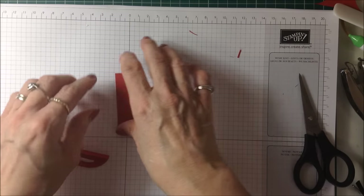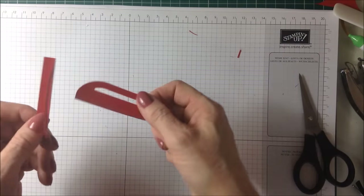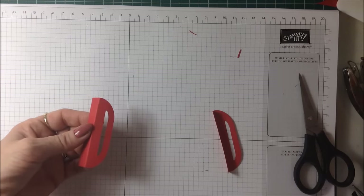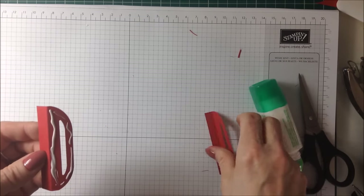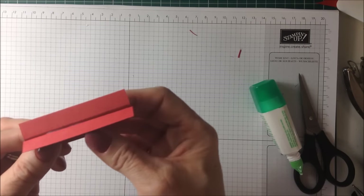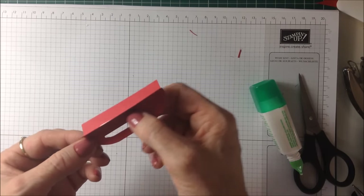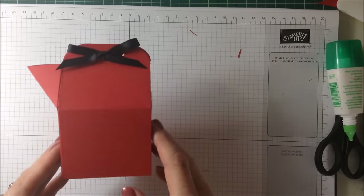Just lightly fold that on each one. Then I'm just going to glue the handle together — glue these two pieces like that, putting some glue down here and around here. I'm just going to glue those together and let that go off and set. I'll just stick that to one side.